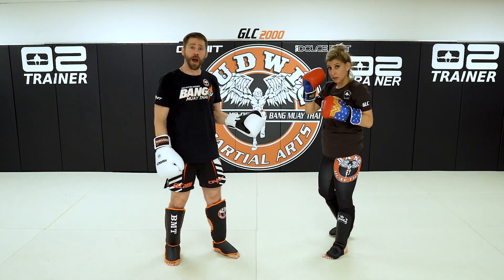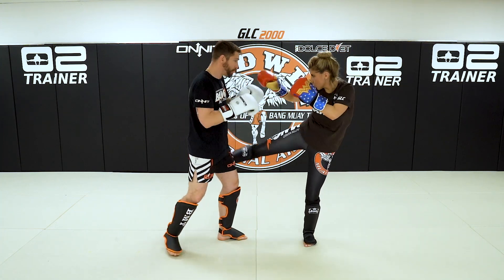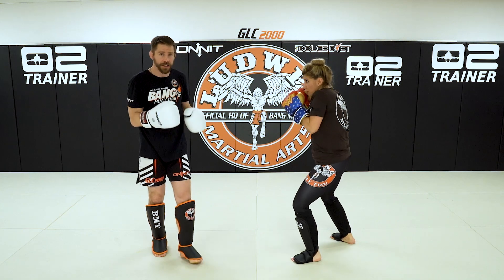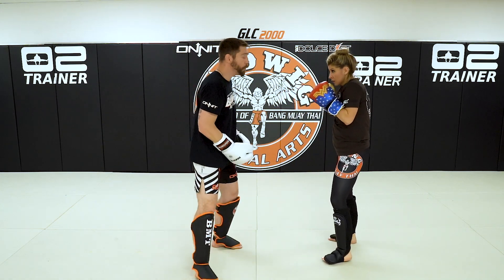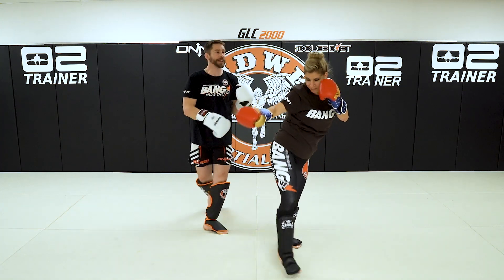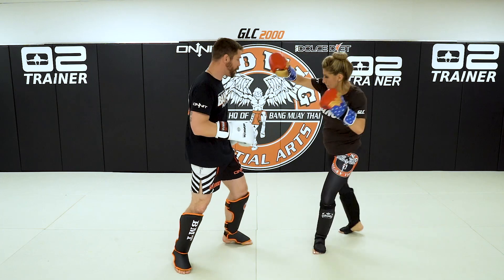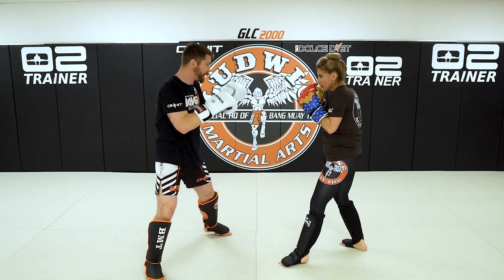We're setting that up now. We're going to go with the hook-low, two hands to get their hands up — that's good habits, we're staying alert. Once their hands are up, let's rip through the middle with the sticks. So the full drill is: hook, low, two hands — now the sticks combo.